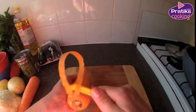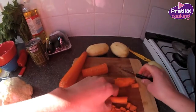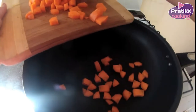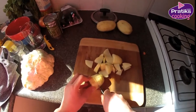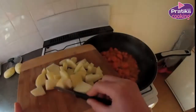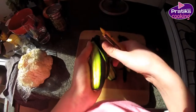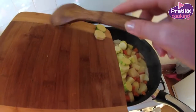First, peel and cut the vegetables. Start by cutting the carrots and fry them in a wok. Then cut the potatoes and add them to the wok. Do the same with the other vegetables. Add the pieces of zucchini and the cauliflower roses to the wok and let it simmer.